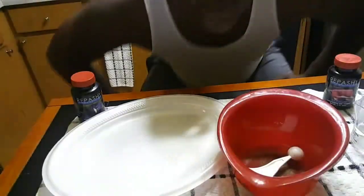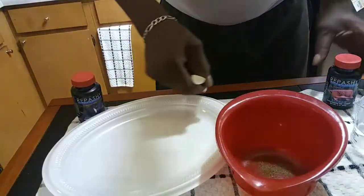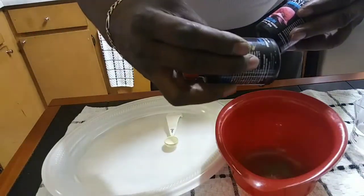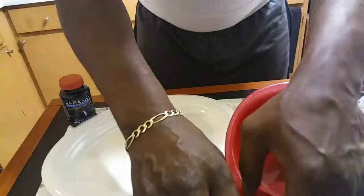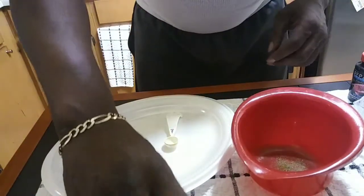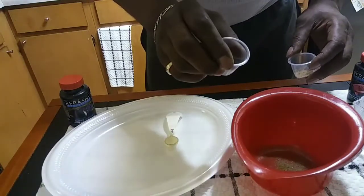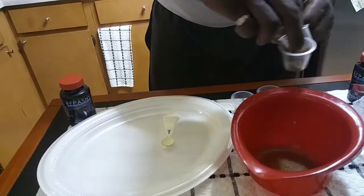Hey YouTube, chef here. Get ready to cook up some Repashy — some Repashy Red Drum and some Repashy Superfood Supergrain. I'm adding my own decapsulated brine shrimp, Southern Delight Nano Fry Mix, and Southern Delight Growth — plus both of those Repashys.